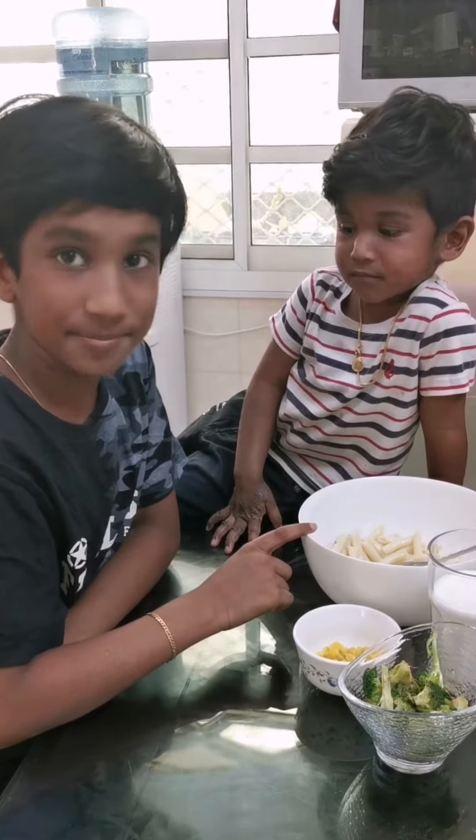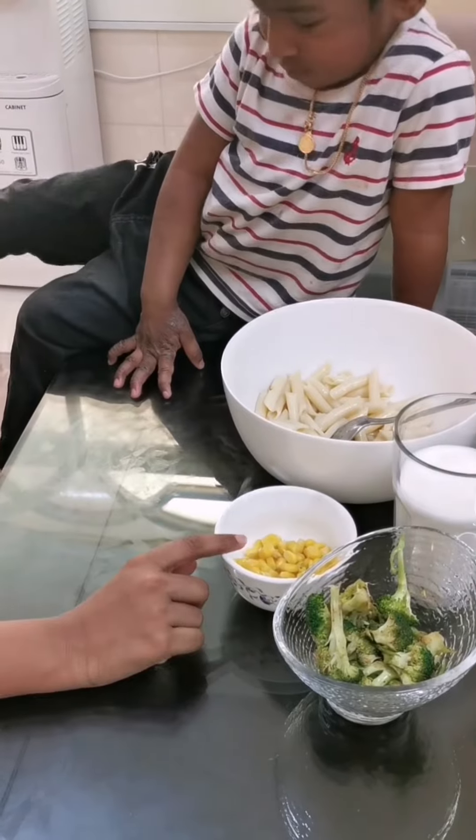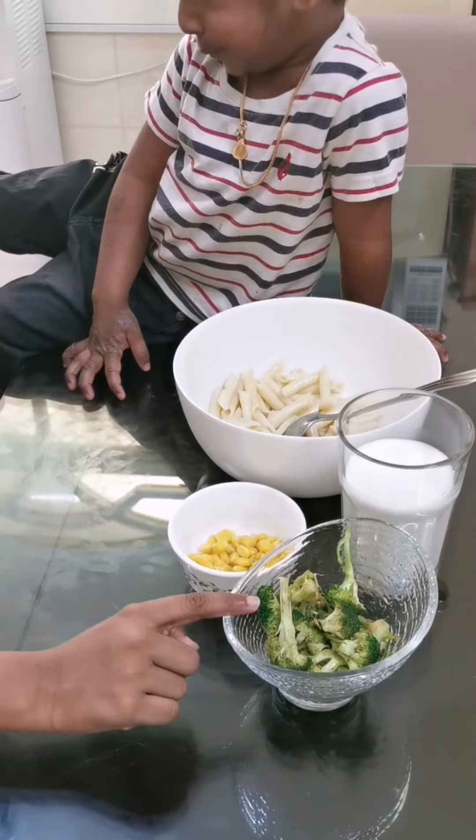So some boiled pasta, then some steamed corn, some milk and some steamed broccoli.